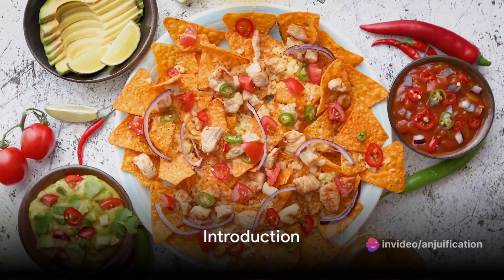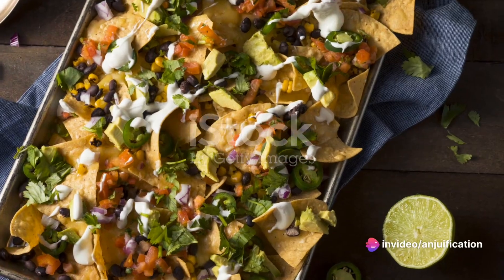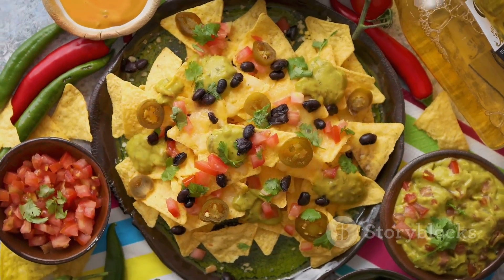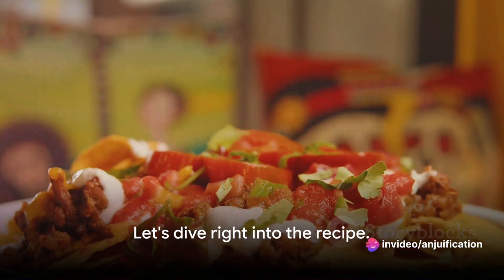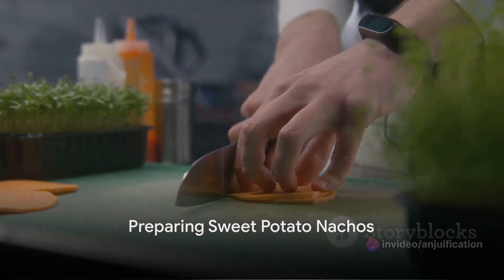Are you ready to elevate your nacho game with a healthier twist? Today we're venturing into a delightful culinary adventure with loaded sweet potato nachos topped with a vibrant black bean salsa. It's a unique, healthier spin on a classic favorite. So without further ado, let's dive right into the recipe and prepare our sweet potato nachos.